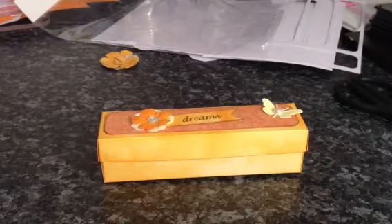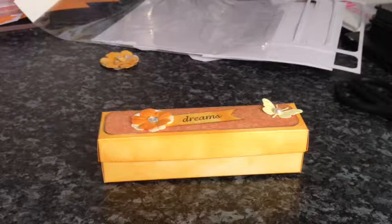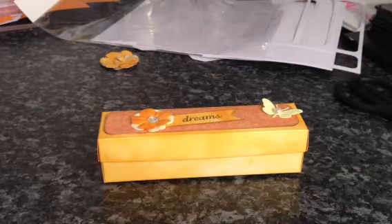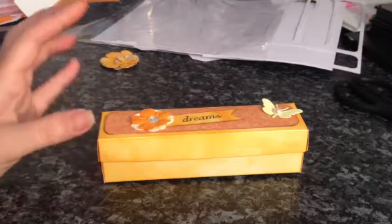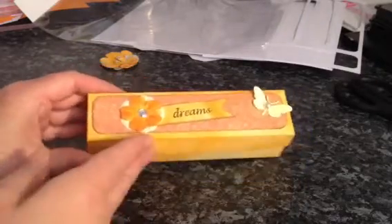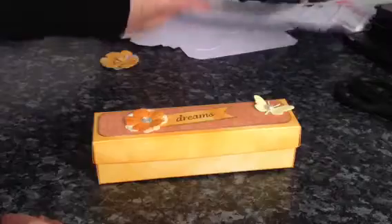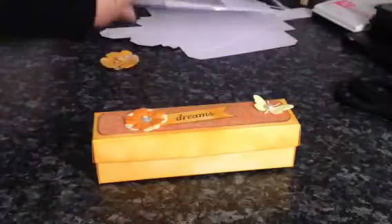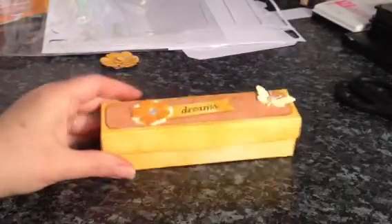I'm making a few people some handmade altered projects over the next week or two because I've got lots of time off work. And today I made this for Gina and this is one of the out of the box ones where you just make it up yourself and decorate it as you please.